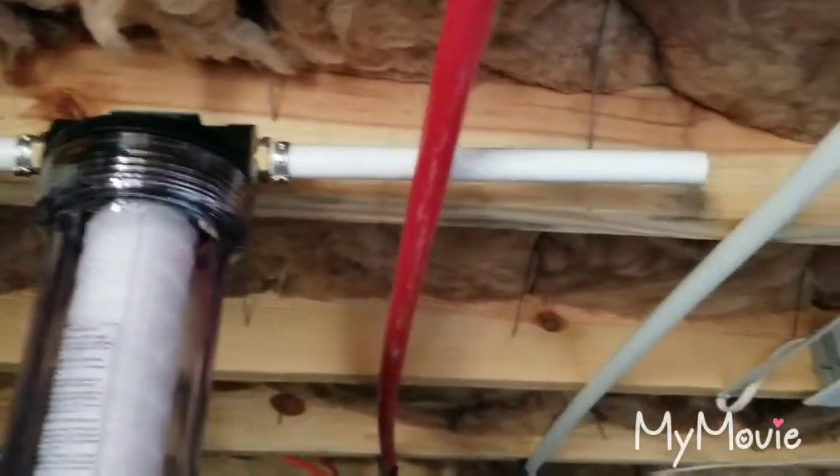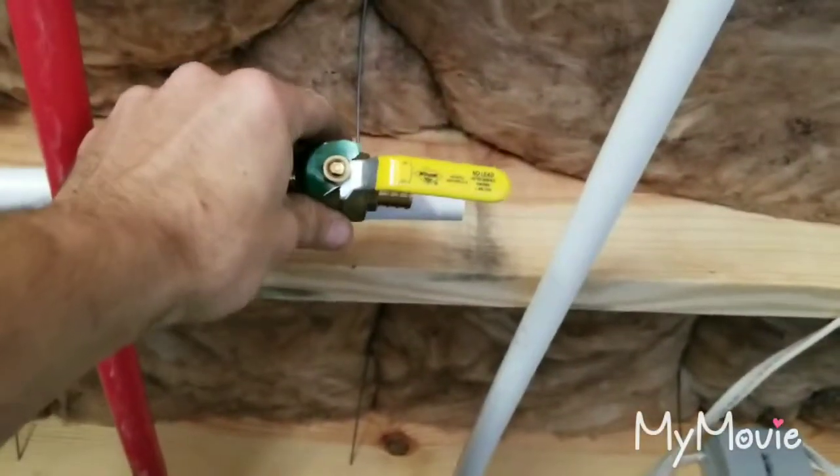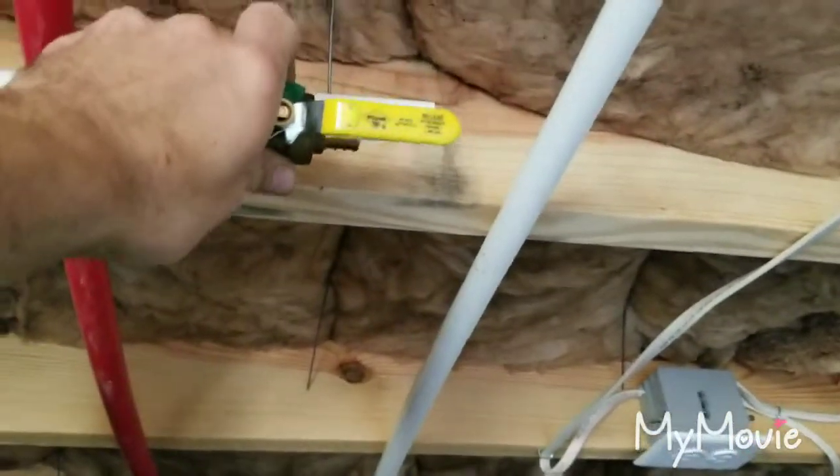We have our stub pipe. This valve is going to be mounted in the system right there. We're going to come out and T into this line. The reason we have a valve here and a valve here is to isolate the filter.